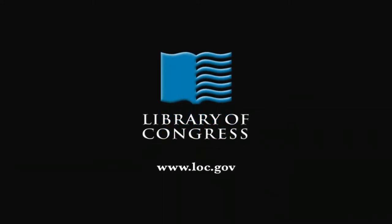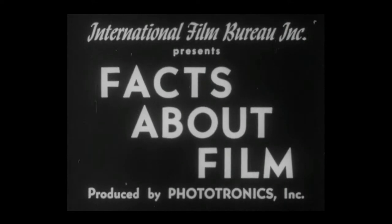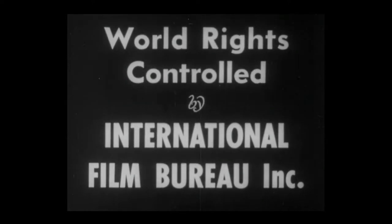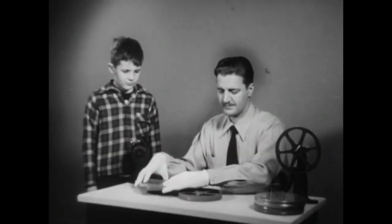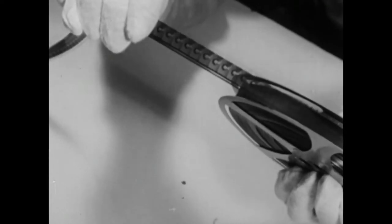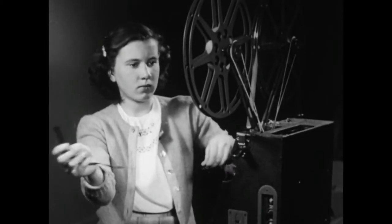From the Library of Congress in Washington, D.C. This is 16mm sound film. Because it's easily shown on small portable projectors, its invention has greatly increased the use and value of motion pictures. These days, anyone can operate a sound projector.